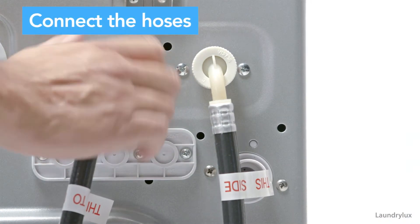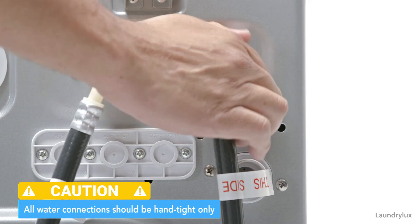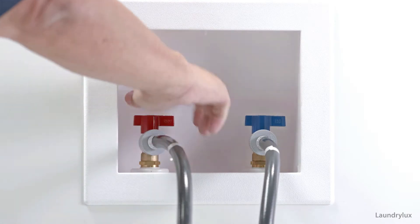Connect the hoses to the back of your machine hand tight only. Connect those hoses to the water supply and turn on your water.